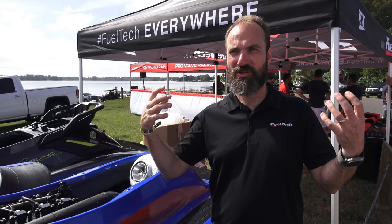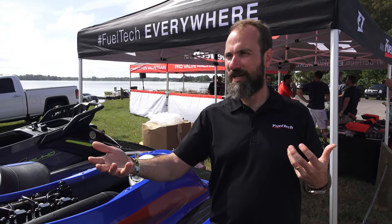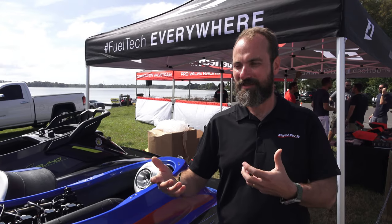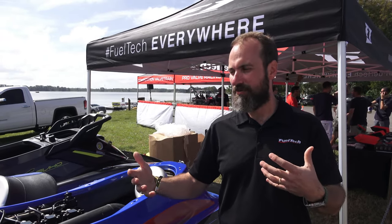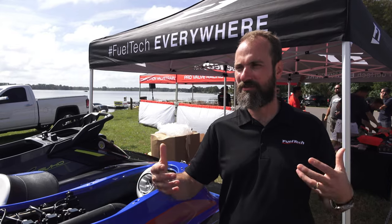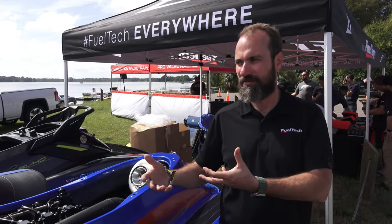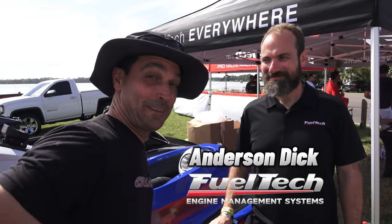We try to put real technology into our product, and every update is based on our personal experience. Part of the reason we came here was to meet the best people in the world, put our brains together, and hear what ideas guys can't execute today — what the pain points are, what we can help address. That's how FuelTech has been developing products over the last 20 years: talking to tuners, talking to racers, understanding their applications, and trying to build something that helps.